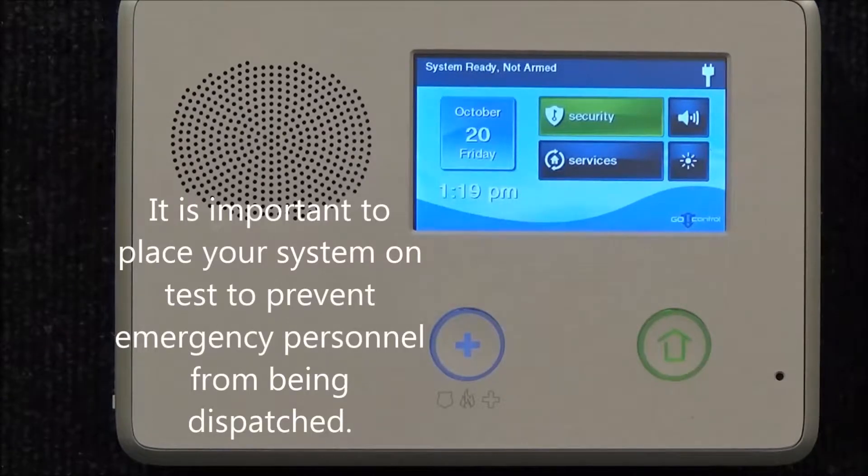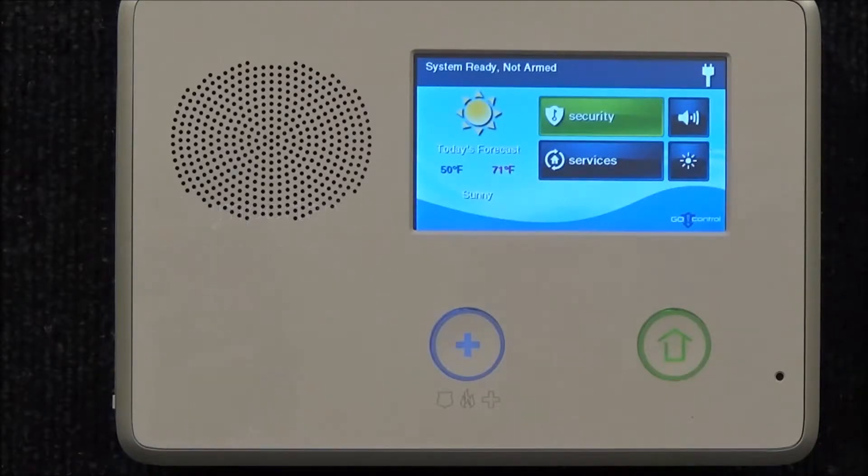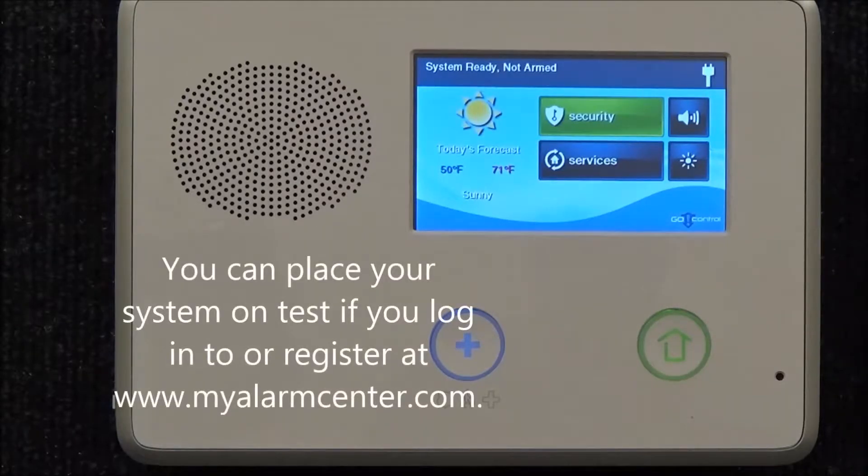It is recommended to place the system on test mode so there are no emergency services dispatched from the monitoring station. You will need your verbal password. You may call into My Alarm Center tech support and place the entire system on test, or you can visit us online at myalarmcenter.com where you can also place the account on test.